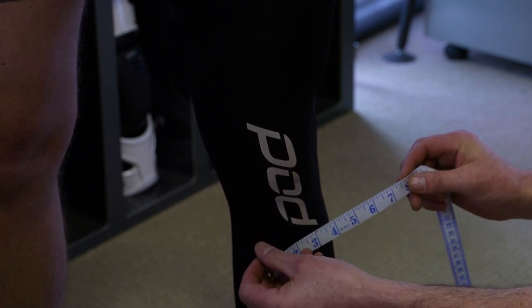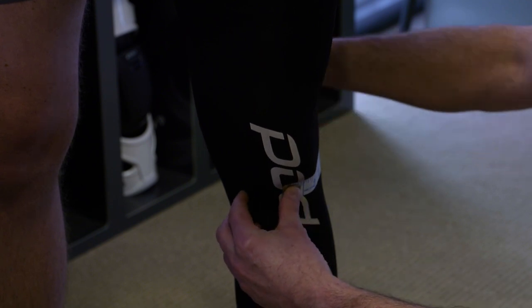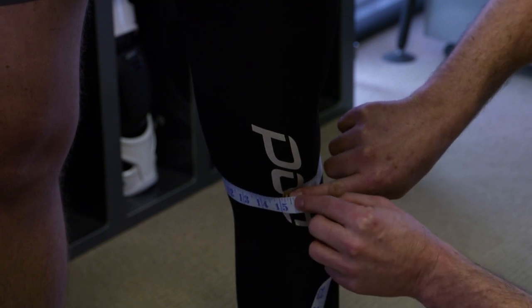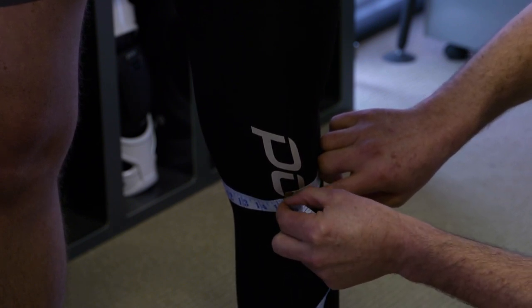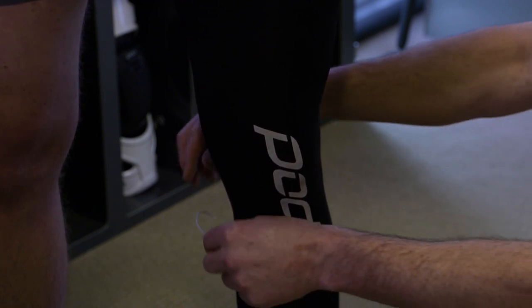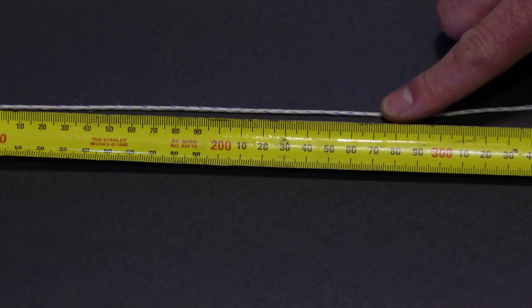You'll measure the circumference of your knee just below the patella — the kneecap — right at the base of the kneecap. Wrap the tape around the knee and look at either the metric or imperial system — inches or centimeters. We have both sizes at podactive.com. If you don't have a soft tape, you can use a piece of string or wool to wrap around the knee at that same spot, then note where it finishes and compare it to a standard tape measure.